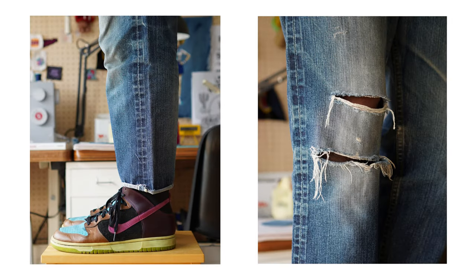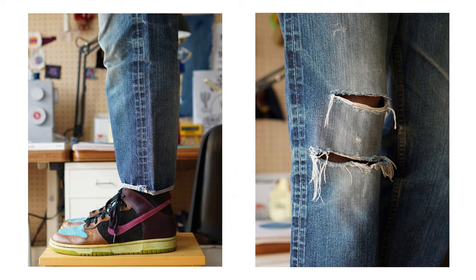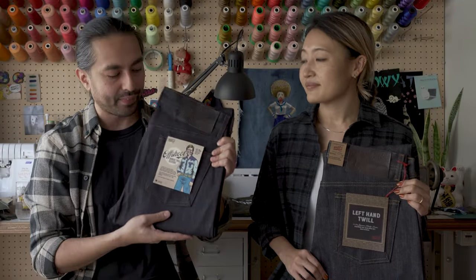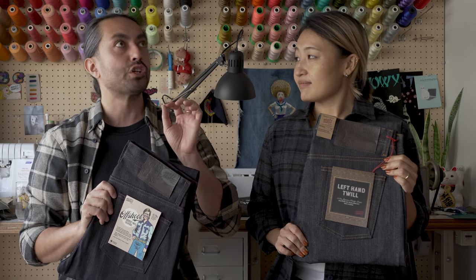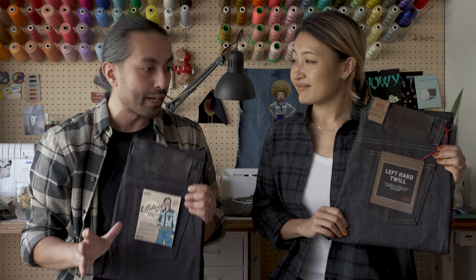Oh yeah, absolutely. But because it's a little bit visually darker — it's the same indigo, but visually darker — I feel like you're going to get an even higher contrast out of this denim. I'm very much looking forward to seeing how people fade this out. My left-hand twills are probably the jeans — Naked Famous Denim jeans, jeans in general — that I've worn the most in my entire life.